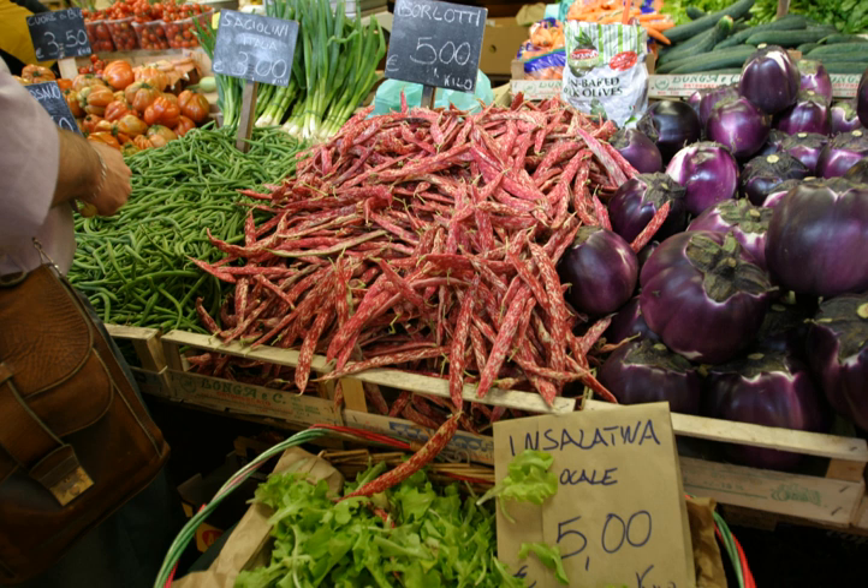The Borlotti bean is a variety of common bean first bred in Colombia as the cargamonto. It is also known as the cranberry bean, Roman bean, Romano bean — not to be confused with the Italian flat bean, a green bean also called Romano bean — Selugia bean, or Rosecoco bean.